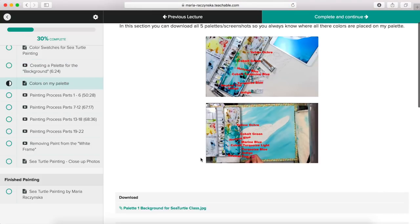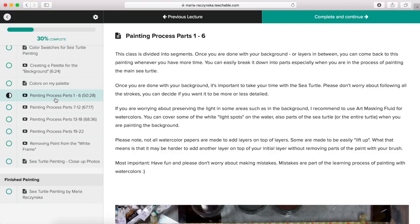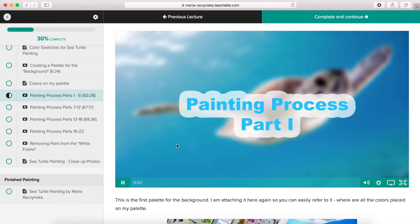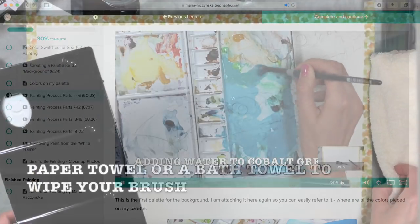I show how I create my palette for the painting — squeezing fresh paint and mixing it with water. Then there's the 'colors on my palette' section, downloadable in five versions. The painting process is divided into four sections: parts one to six, seven to twelve, thirteen to eighteen, and nineteen to twenty-two — each section is about fifty to sixty-eight minutes. This is where we start painting the background. I have a paper towel right here.